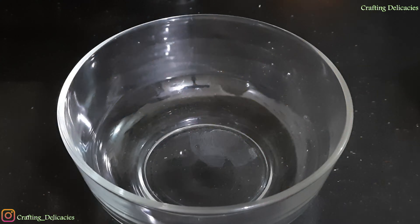I am taking 1 cup of besan in a bowl. Then I am adding a little bit of water and will prepare a semi-thick batter. Let us make sure there are no lumps in the besan. Let us whisk it properly.